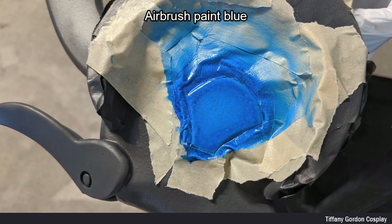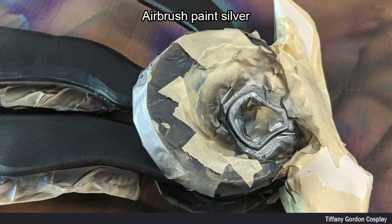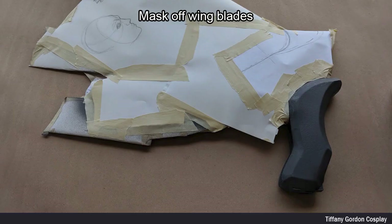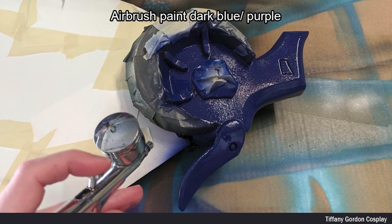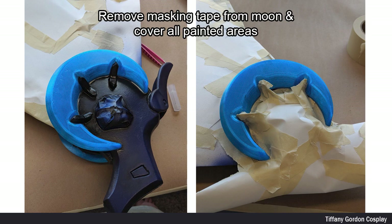I started off by airbrush painting blue. Then I masked off the blue painted area and airbrush painted the wing blades black, as well as a base coat of black for where we're going to paint silver. I masked off all of the wing blades and wing extensions and then airbrush painted the main arms of the wings a dark blue-purple color and applied black airbrush paint for details.